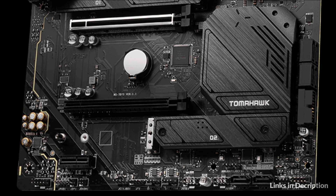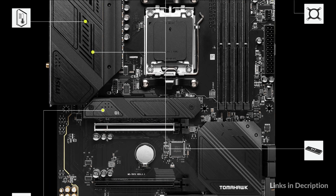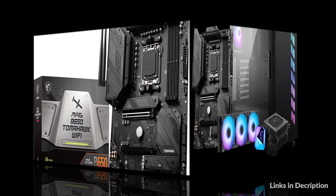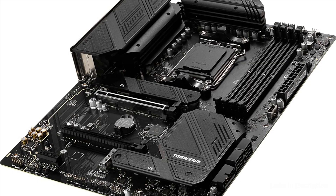Extended heatsink design and M.2 shield frozr are built for high-performance systems and non-stop work. Designed to support the most popular all-in-one and customized water cooling solutions on the market, a dedicated water pump pin header supports up to 3A, giving you full control of the water pump's speed. A clearly marked keep-out zone allows for easy and safe installation and a perfect fit.